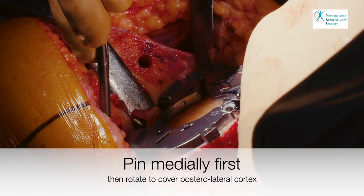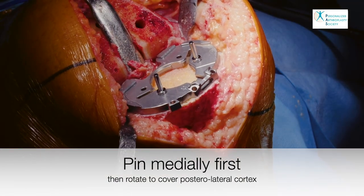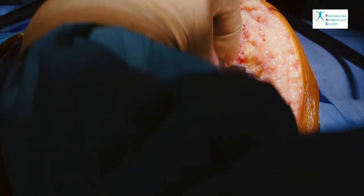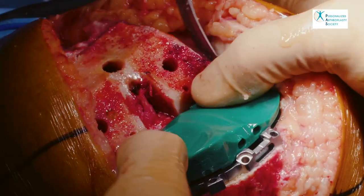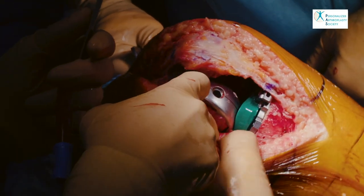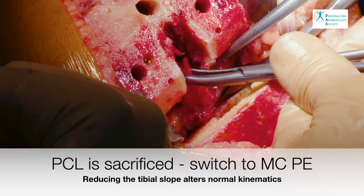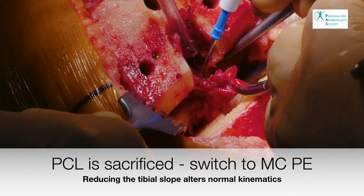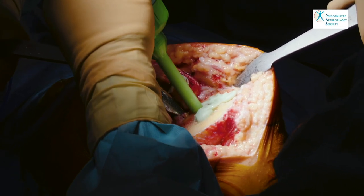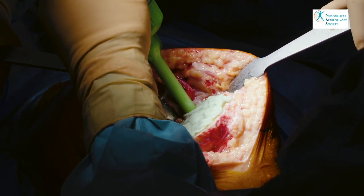The tibia is then sized and positioned appropriately. We believe that with a medial pivot design implant that favors posterolateral rollback, it is particularly important to obtain adequate coverage of the posterolateral cortex. The restoration of the physiological laxity of the medial compartment is confirmed by feeling the MCL is lax in a resting position and taut when stressed. We proceed with cementation. Cement is pressurized into the tibia in a posterior to anterior fashion to avoid bone marrow seeping under the nozzle of the cement gun.